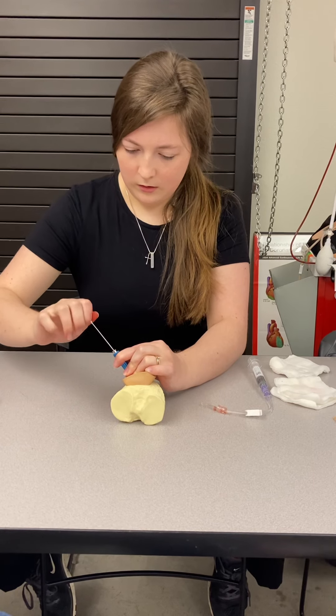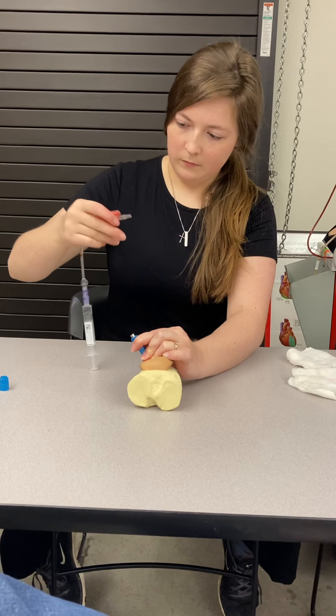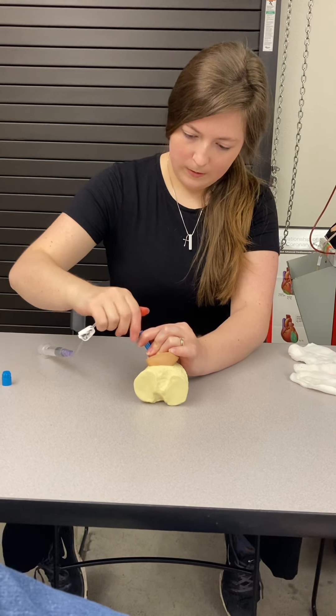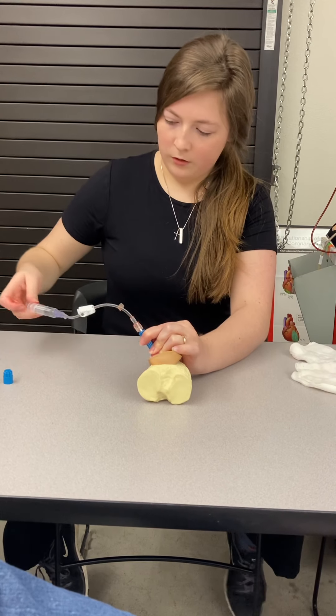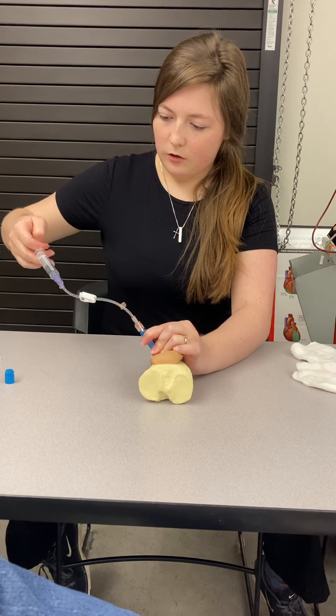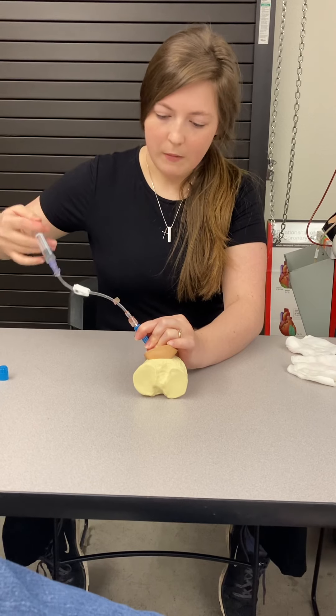I'm going to take the needle out and properly dispose of it in the sharps container. I'm then going to ensure I have patency by extracting a small amount of bone marrow and then quickly flushing with saline.